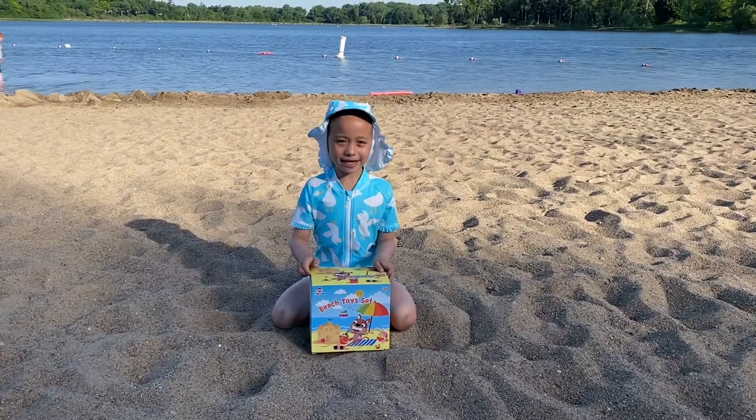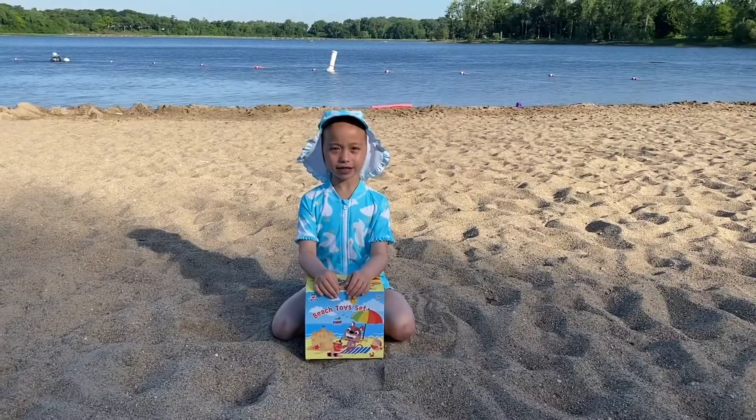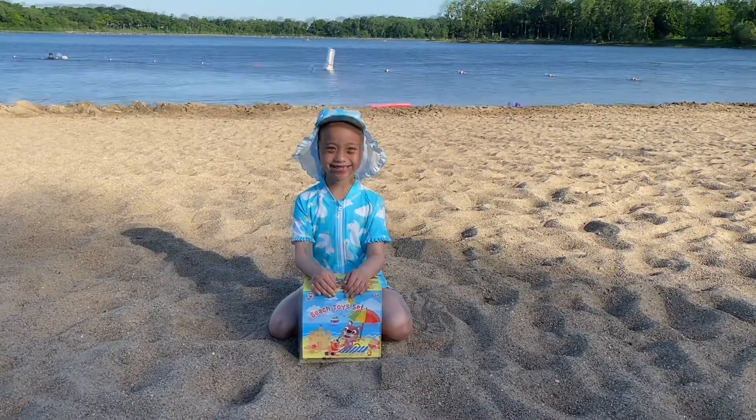Hey everybody, Maylene here and today I'm at the beach. Today I'm here to show you my new beach toy set. Let's open it!